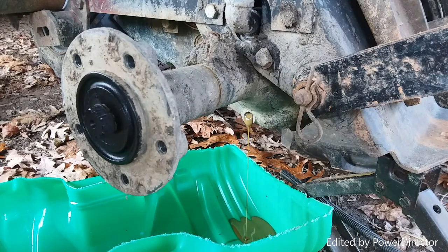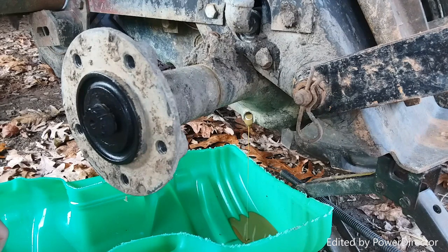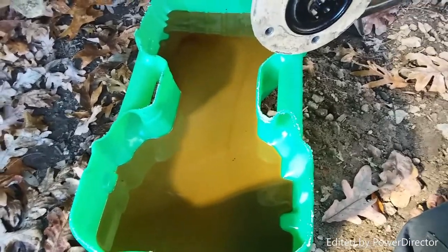Let's just hope that this gets rid of the transmission noise this thing has been having. That looks more like four to five quarts. Good Lord have mercy — some nasty, nasty stuff right there.